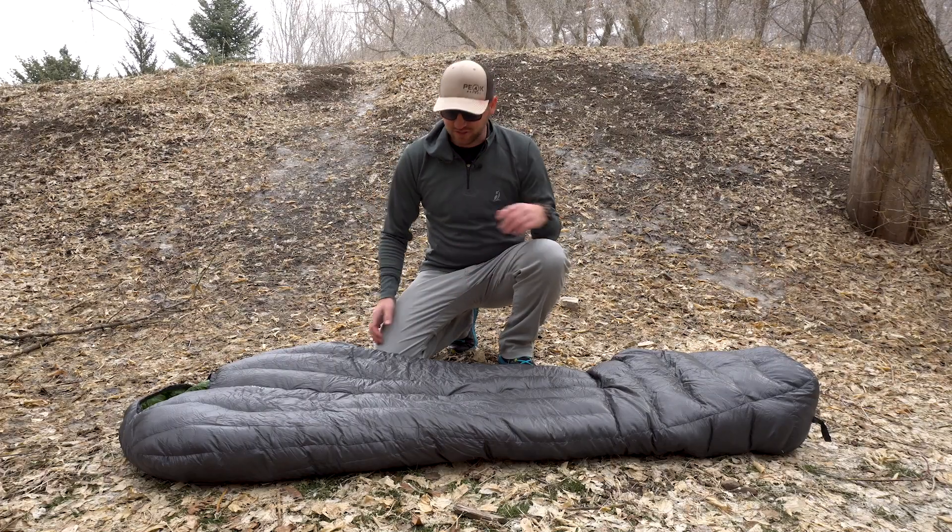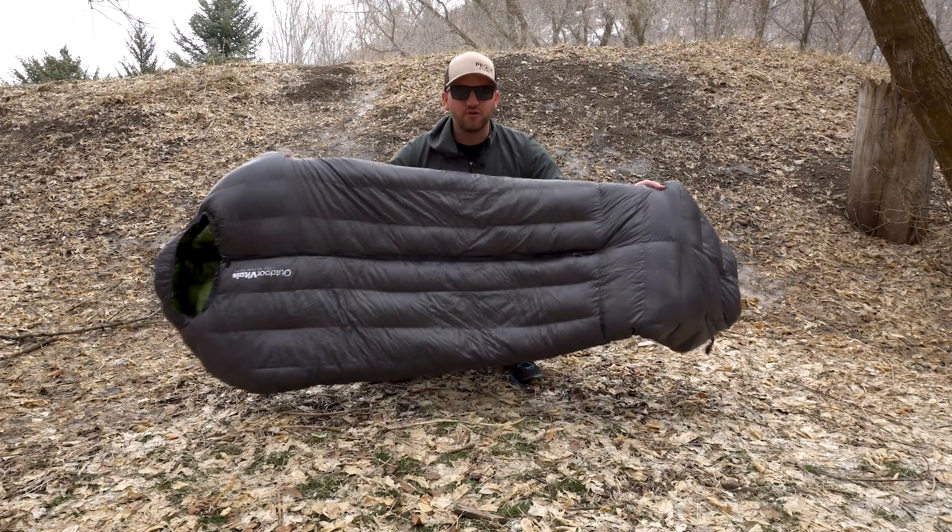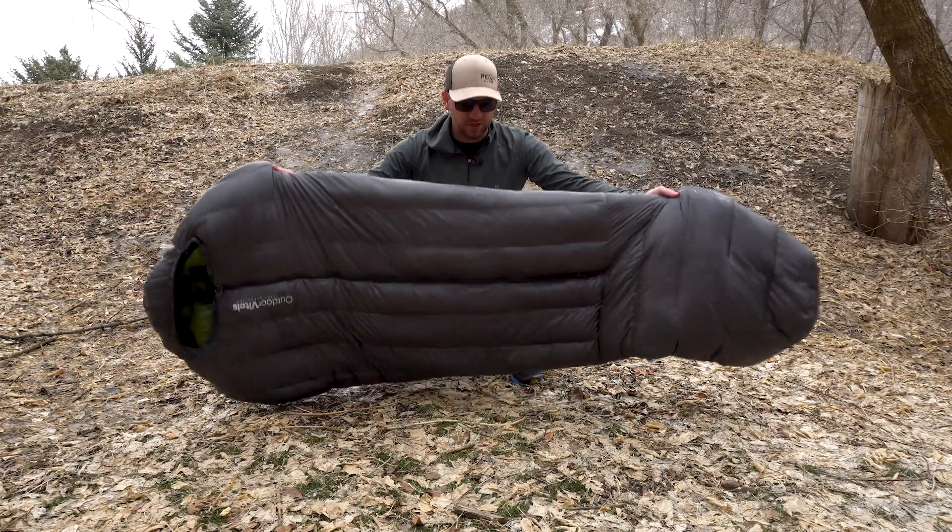Hey, what's going on guys? Devin here with Backcountry Exposure. Let's talk about the Outdoor Vitals Summit Zero Degree Down Sleeping Bag today. I had this out on a few different nights and I gotta say, I am impressed.